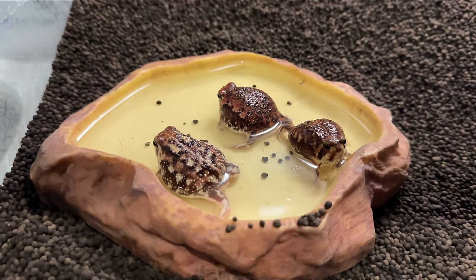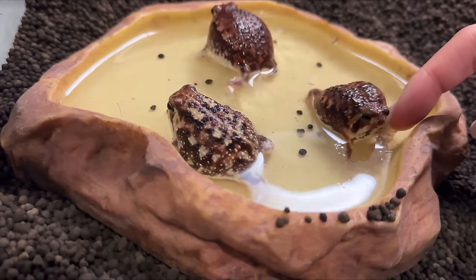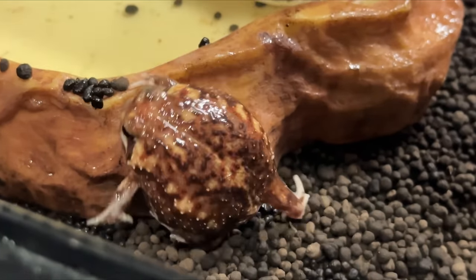After they eat, I let them soak. One of them has a cricket — it's getting bad. If you guys didn't know, rain frogs actually have little frog butts.